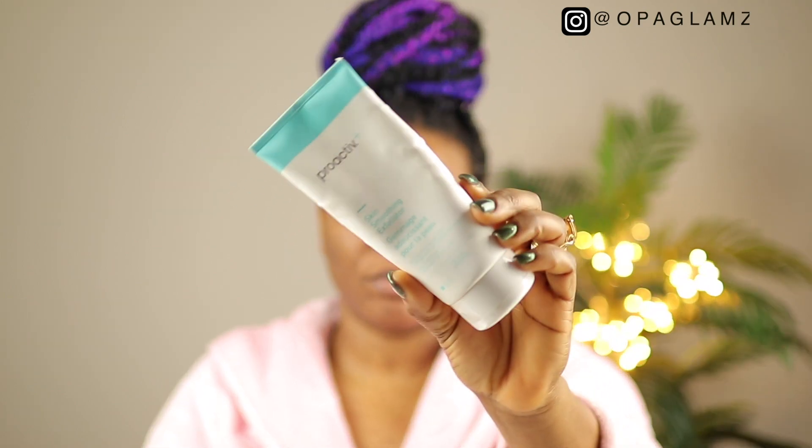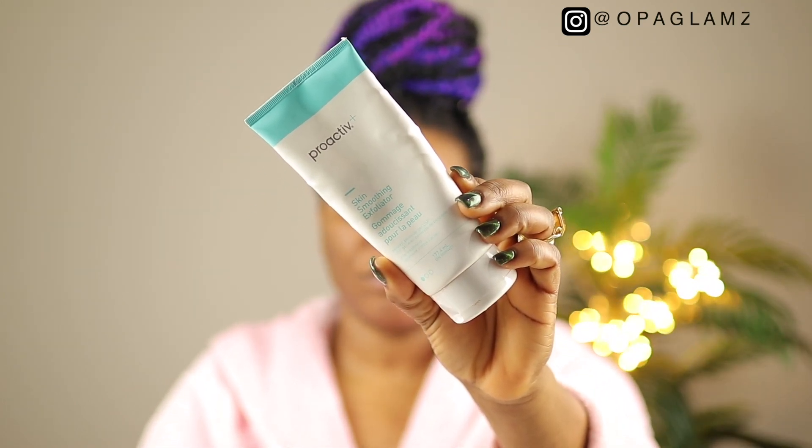The first product I'll be showing you guys is the Proactive Skin Smoothing Exfoliator. This skin product is just amazing. You want to apply a small amount to damp skin and gently massage with fingertips for one to two minutes.